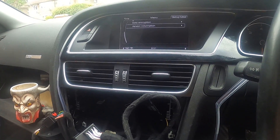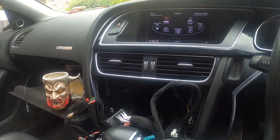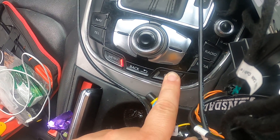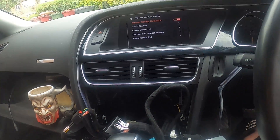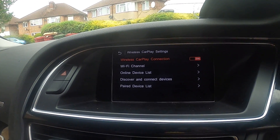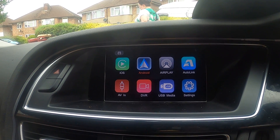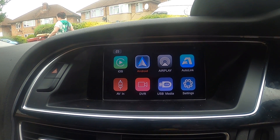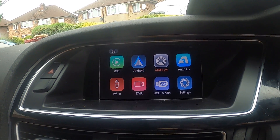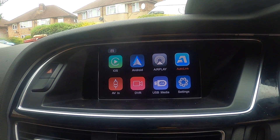Basically you leave it on the menu, then you keep this button pressed and you get this connection screen. You have options for iOS, Android, CarPlay, and Auto Link, which will download automatically on your phone when you connect it with the box.